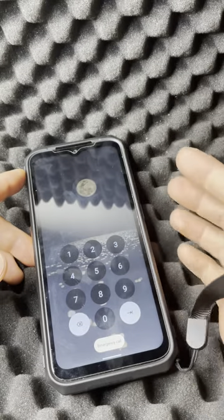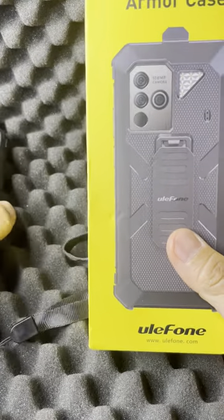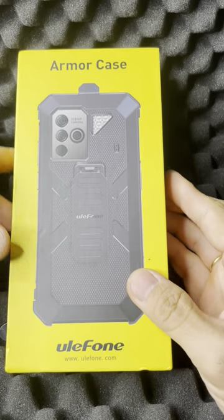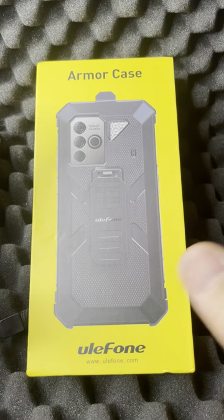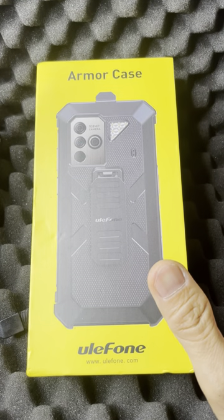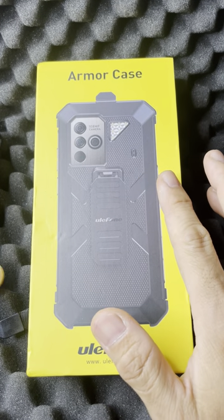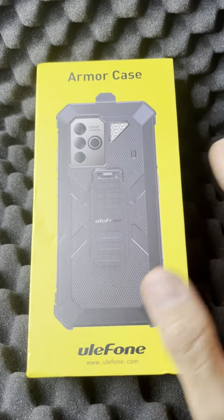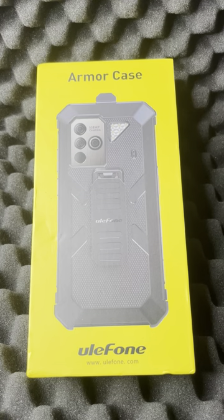It comes with a lanyard installed — helps with carrying, just another safety mechanism. When you purchase the phone, they've got combination packs with accessories you can buy with it. I'll go through some of the accessories now and the reasons why I find them useful for assessments.